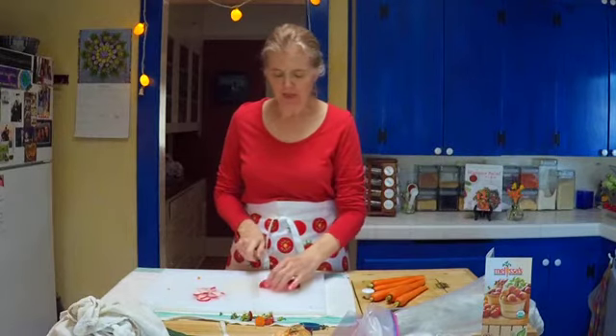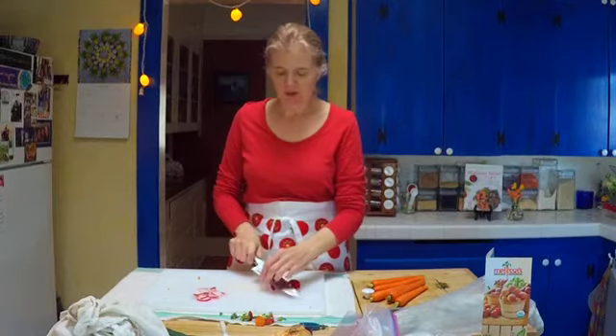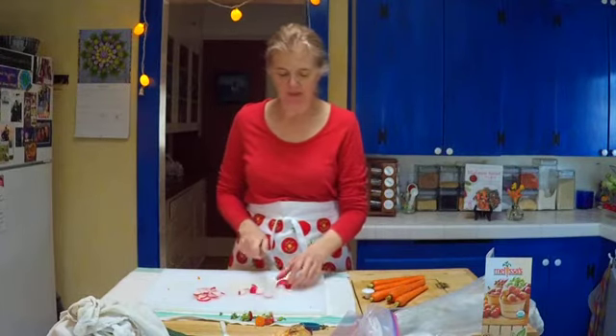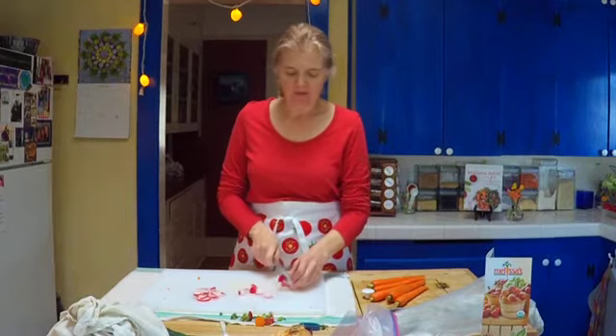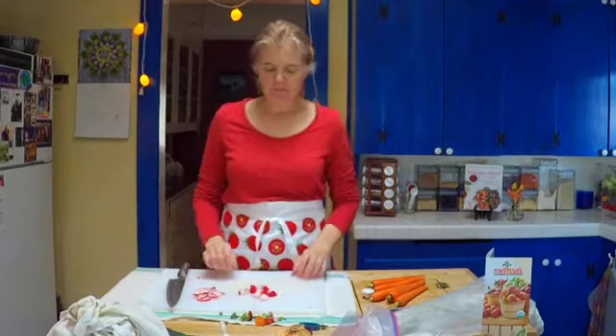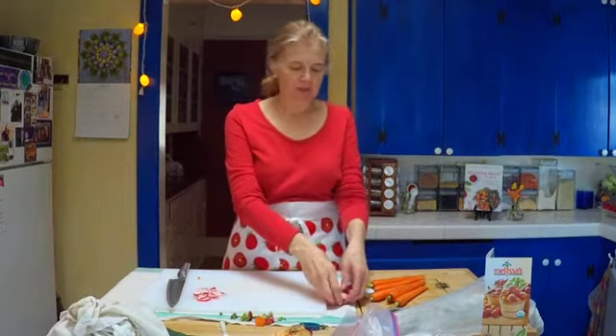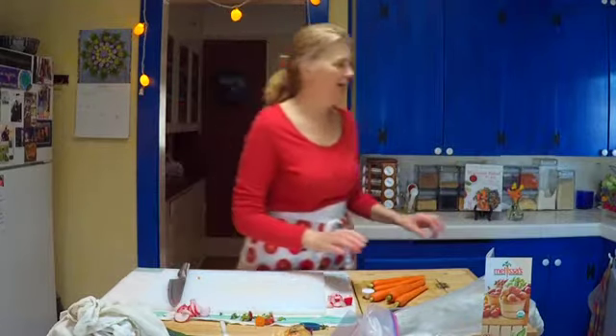For stir fries or veggie hash I do more like little chunks, similar in size to the carrot pieces — so halves, quarters, eighths. We have veggie hash every single day for breakfast; it's part of our regular breakfast situation.